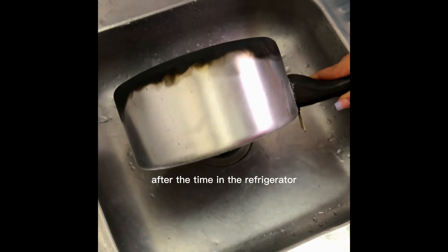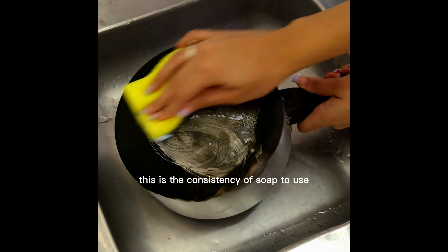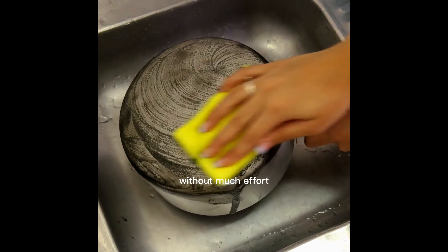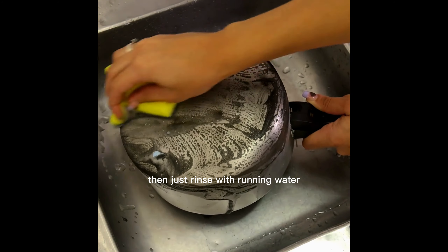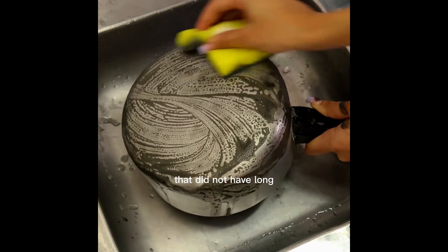After the time in the refrigerator, this is the consistency of the soap to use. It is very easy — only apply the soap with a sponge or steel sponge. Without much effort, any stain will come out of your pot. Then just rinse with running water and you will notice a shine in your pot that it did not have before.